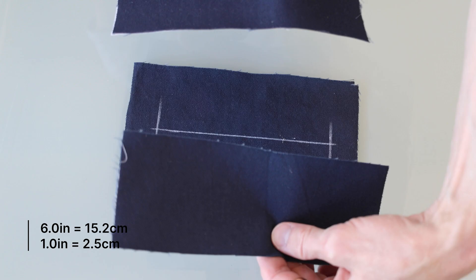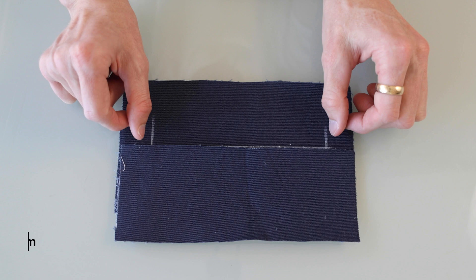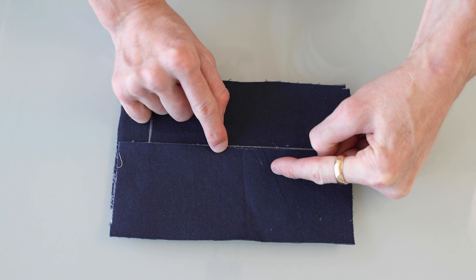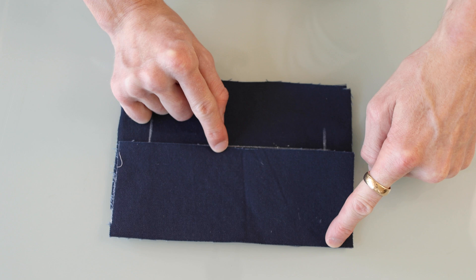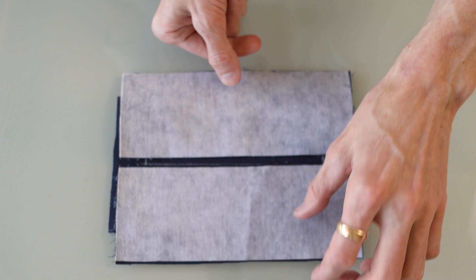These are the two bits of fabric that are going to be the upper and lower lips of the pocket. I like to make them about an inch wider than the pocket so there's plenty to work with and we can trim the excess later. In terms of height, it needs to be tall enough for the up and down fold of the lip, plus the seam allowance, plus a little extra for the lining to eventually connect to. My general rule is make it too big and trim later. I've put interfacing on the back for rigidity and structure.